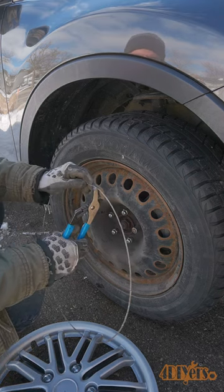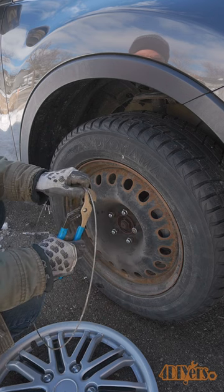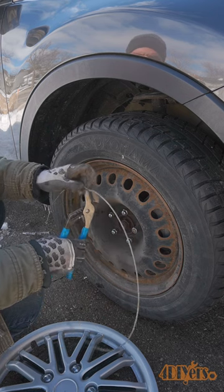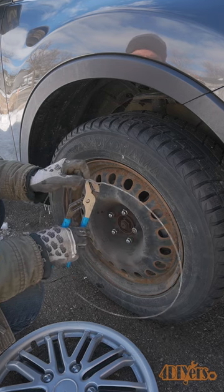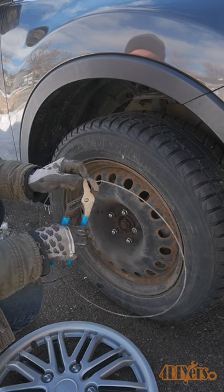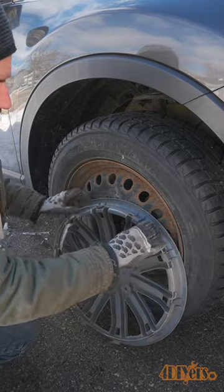First is adjusting that tension ring which forces those clips out against your steel wheels. It'll have a small kickout portion in the metal ring. You can use pliers to straighten this out slightly — it doesn't take much to enlarge that ring for slightly more tension. Make sure the ring is straight, then install it back onto your hubcap.